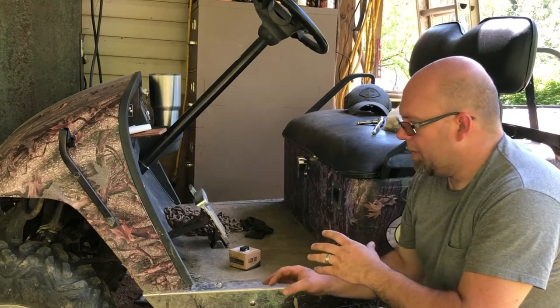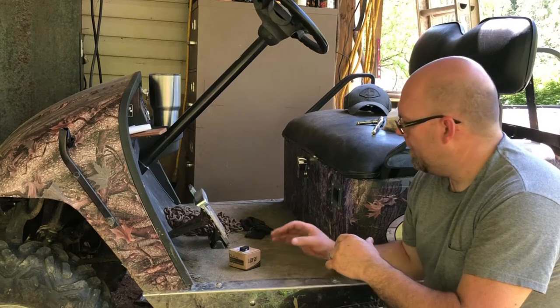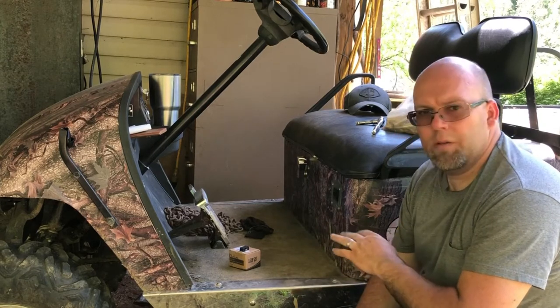Everything in this car is going to be completely upgraded. So we're going to do that - that's what we're going to do. Just stand by and we'll start getting this torn out, and we'll show you what we're replacing and how we're replacing it.